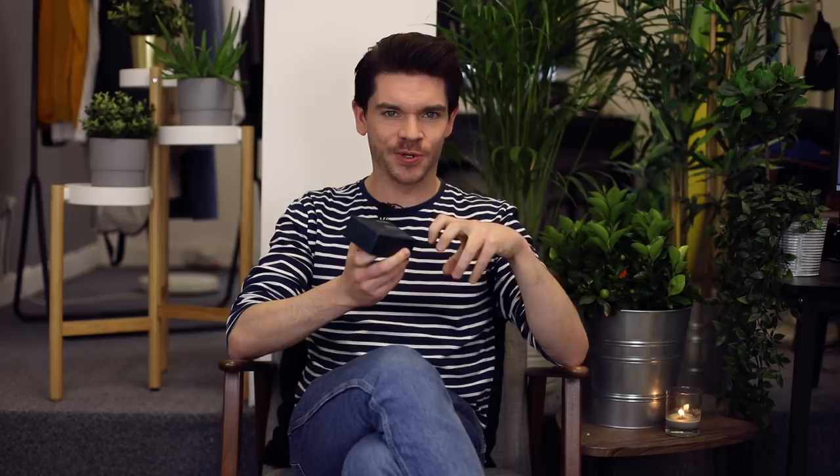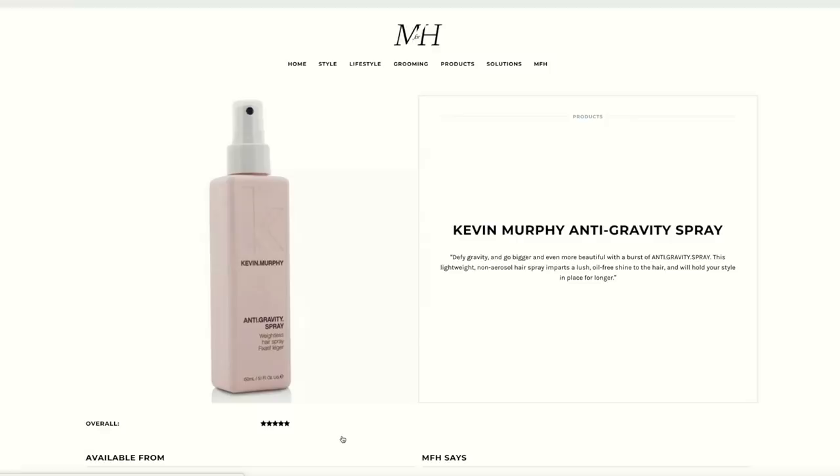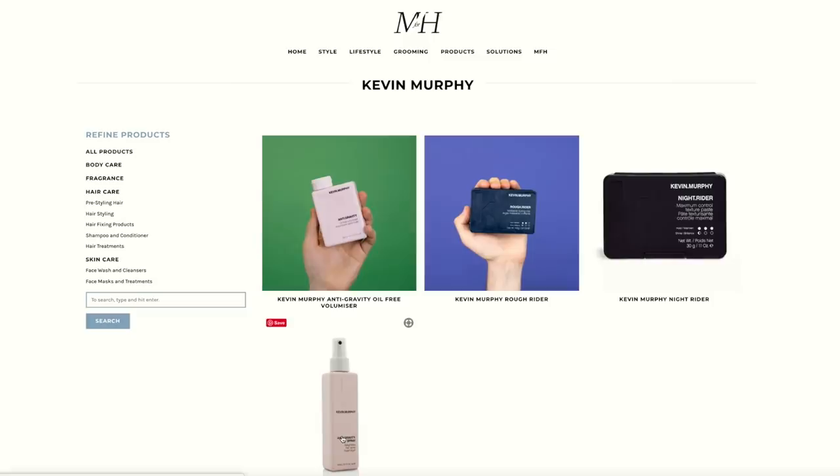If you're new to my channel and you've not yet pressed subscribe, hit subscribe right now — the button is just below this video. Kevin Murphy's Rough Rider says it is a moldable styling clay with a two out of three for hold and a half out of three for shine. I've spoken about the Kevin Murphy haircare brand a lot on this channel — it's a premium Australian haircare brand.